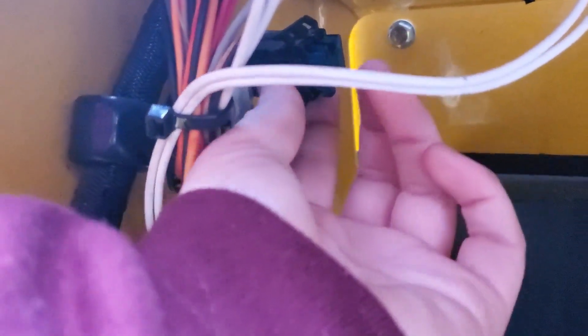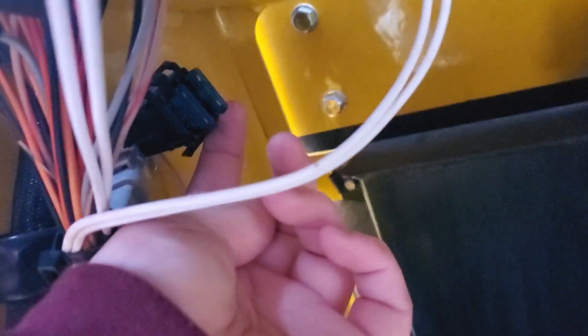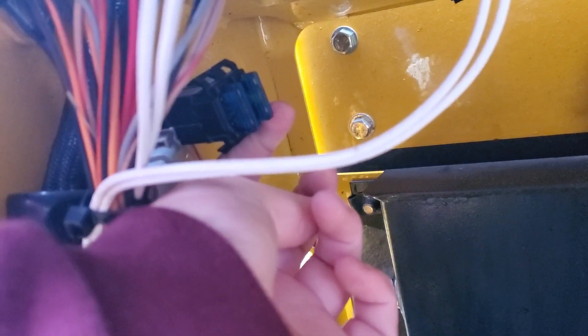Up here, as you can see, there they are. One should be a 10-amp and then one should be a 15-amp. Those are basically for the deck clutch fuse and the safety ignition fuse. They're pretty important — that's why our mower is not turning on right now. So we're going to go ahead and take them out and show you what a good one and a bad one looks like.